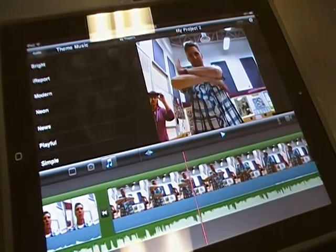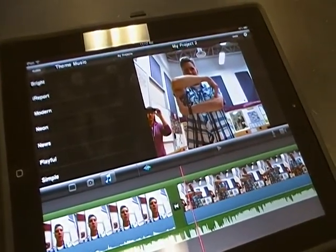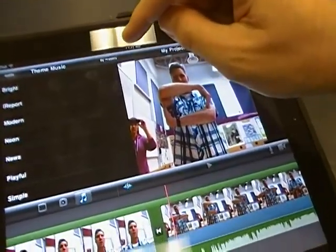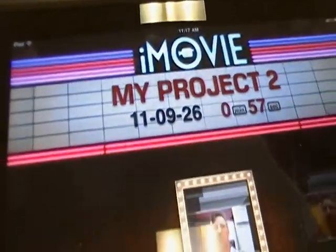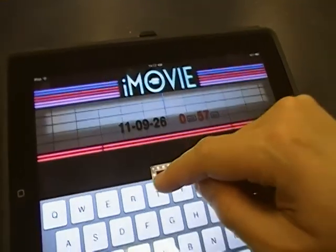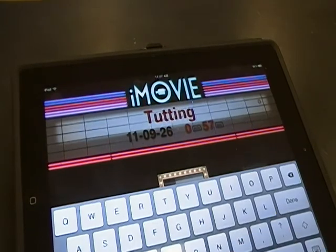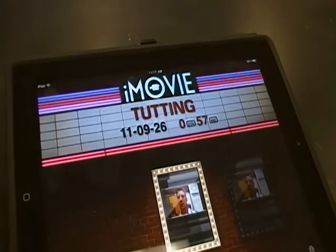We're almost done. It's time to save our project, so we go back to my project on the top line. We can change the name by clicking on the my project and type in the name for the movie.